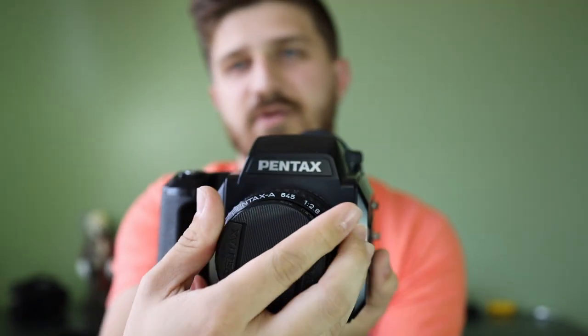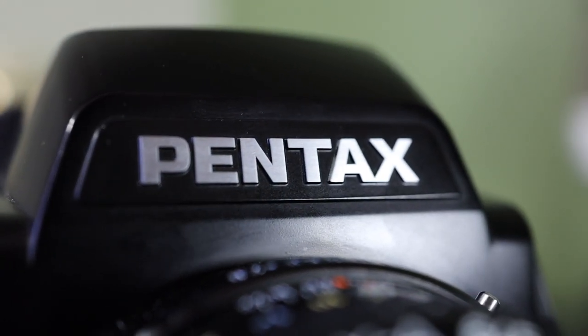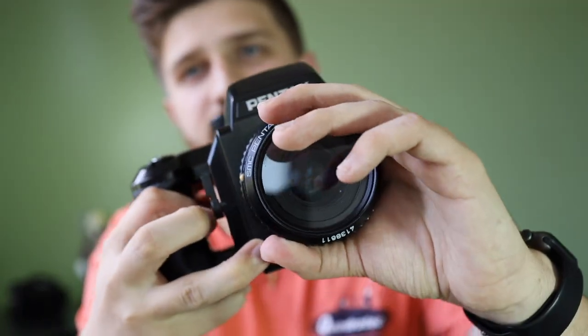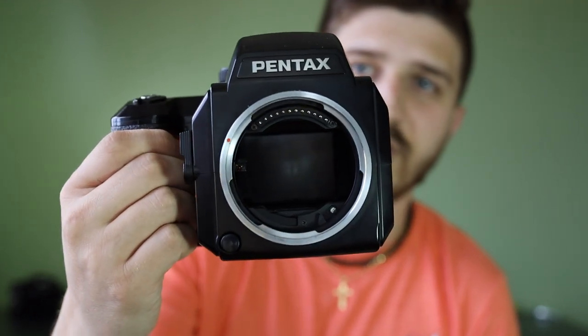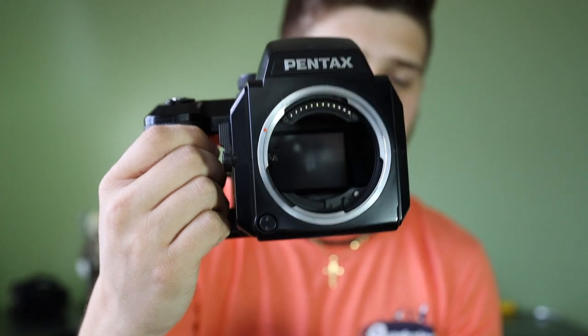On the front you have the lens, you have big old Pentax branding up there, and that's really basically it. You take the lens off using this button, you twist it, and then you've got that big old shutter. You'll see there are electronics which help you when you have the autofocus lenses.